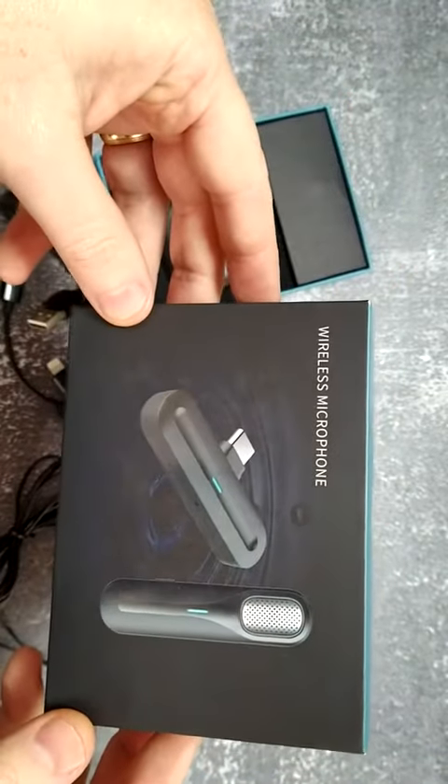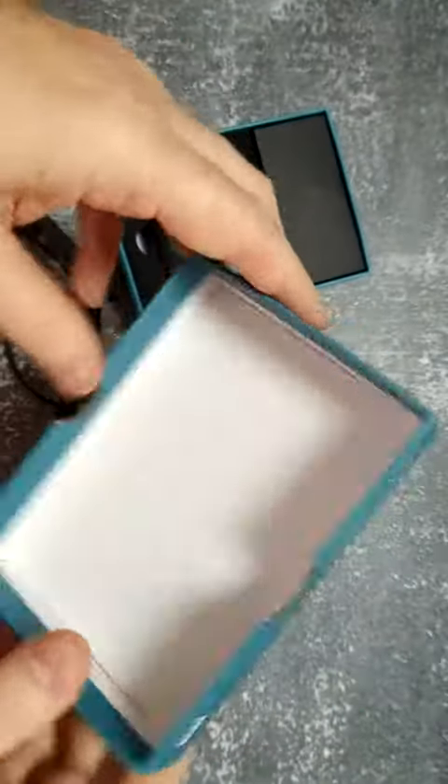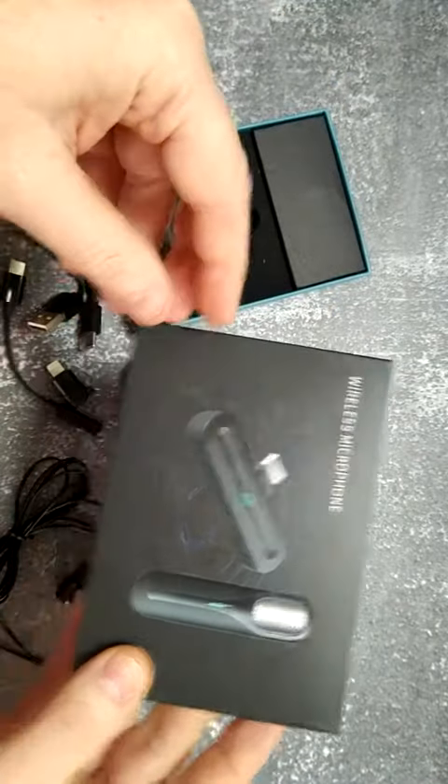Today I want to show you this wireless microphone set. What I could call this is karaoke in a tiny little box. Let me show you how it works.